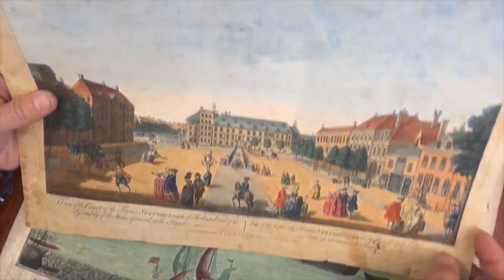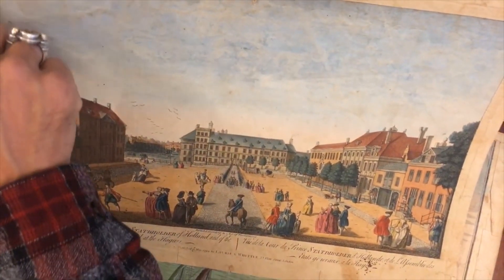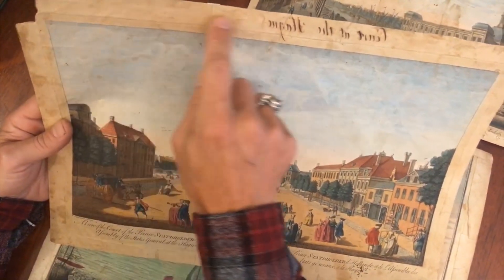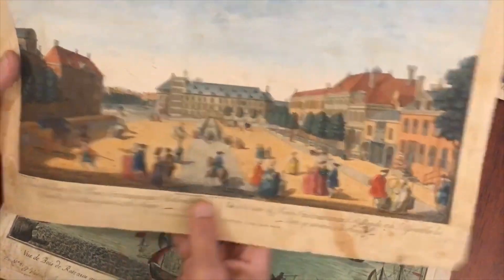The image still has its own charm. If I were going to keep it, I would have no problem displaying it. It could easily be framed where you'd just mat out this loss of paper in the blank margin, and the framer could keep the title in and come around it. This is 1794, London, Laurie and Whittle.